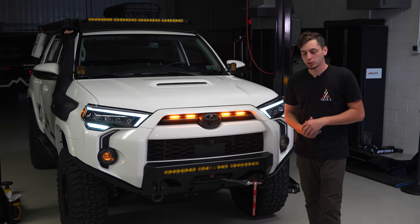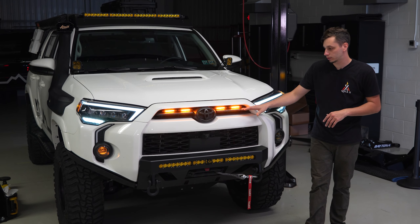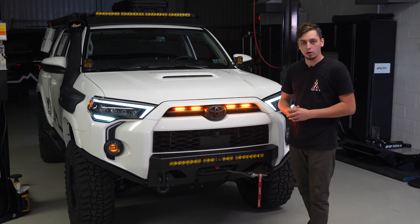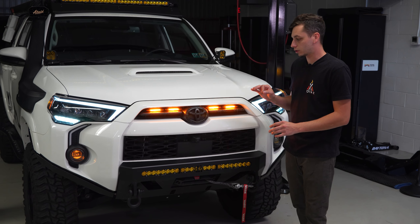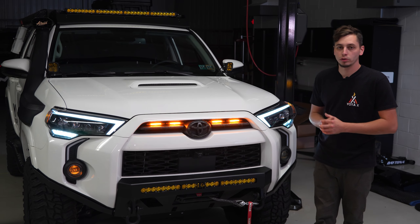What's going on guys, and welcome to Yoda Expedition. We got the fifth gen 4Runner here in the shop and we just installed these raptor lights on the OEM grille. If you have an SR5 or a TRD Off-Road with the factory grille still installed, these raptor lights are for you. Installation is going to be pretty simple and we also have two different options to choose from.